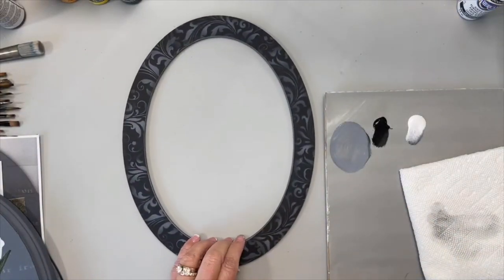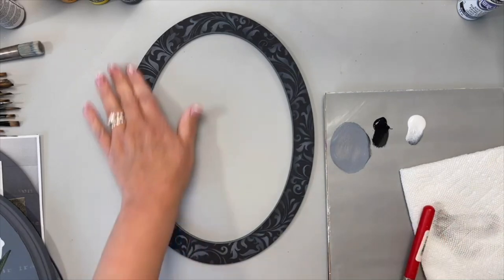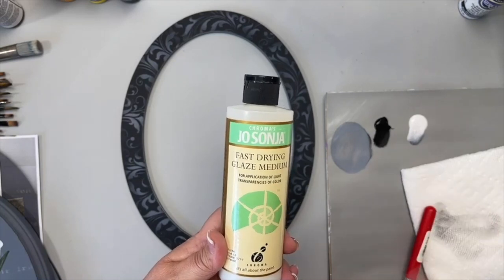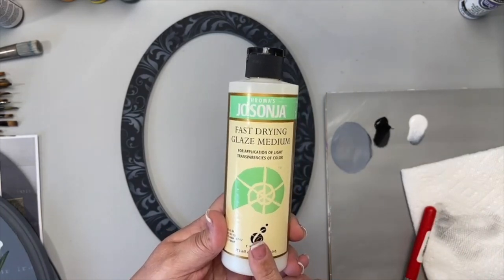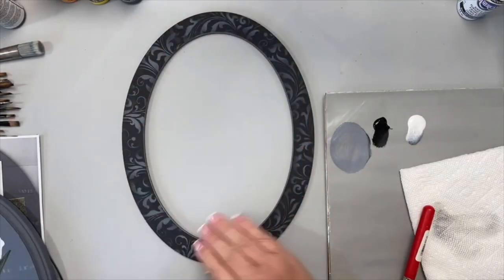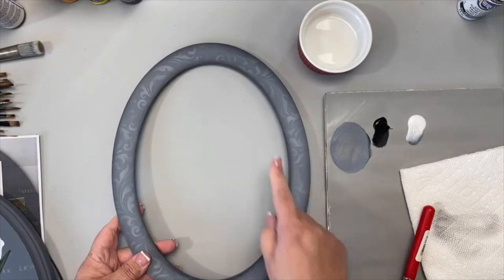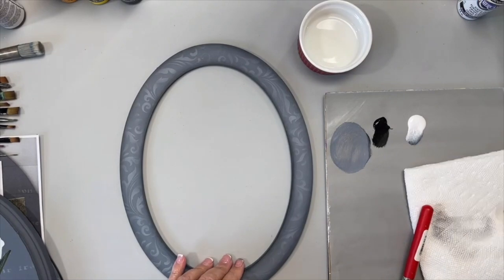Once it's completely dry, if it's still a little too bright you can take a little glazing medium with a little bit of black and go over it to tone down the design. What I did was come around the inside edge with my angle brush to kind of frame that in — I wanted to create a border effect on the interior.